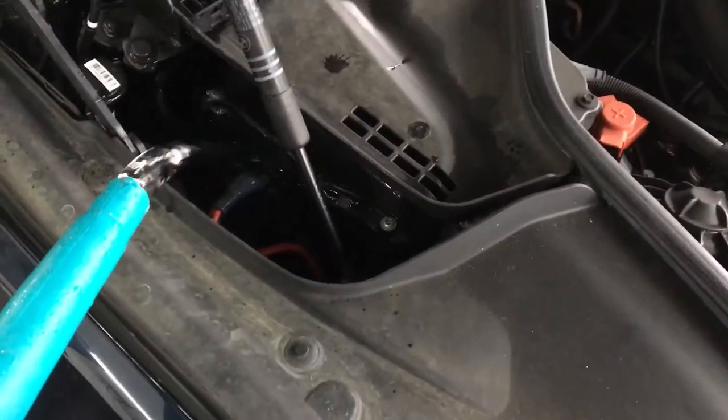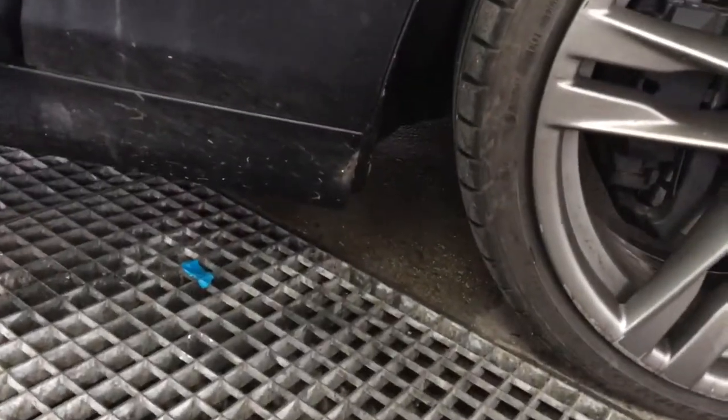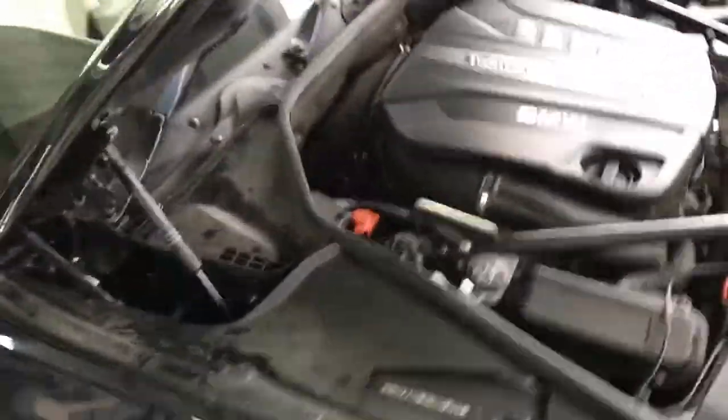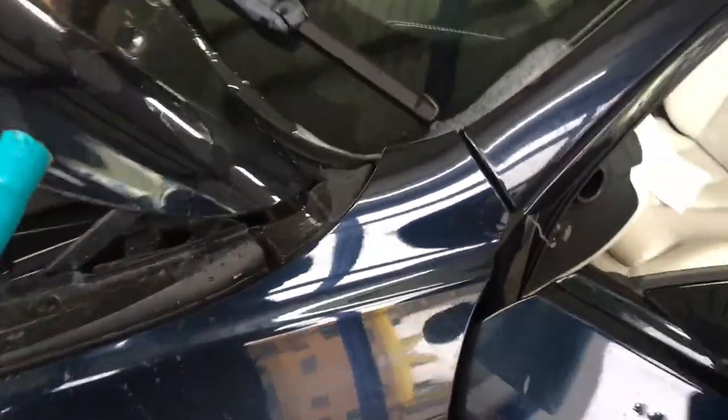Coming around to the driver's side, we do the same again — we fill up where the scuttle drains come into the driver's side. We can see once again it's coming out, but very, very slowly. So that could do with being cleaned and de-blocked.